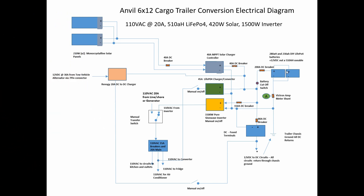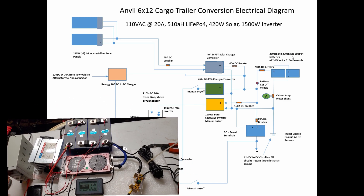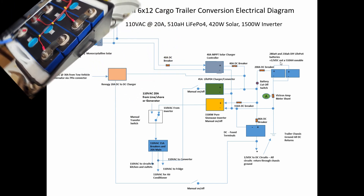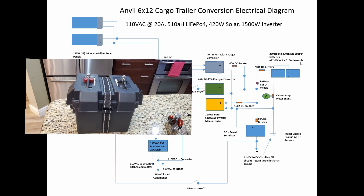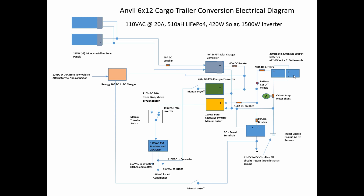Going to the batteries, I've got a 280 amp-hour lithium iron phosphate and a 230 amp-hour lithium iron phosphate battery that I built from 3.2-volt cells. I put them in parallel, which gives me 510 amp-hours usable. They each have a 300-amp BMS — each capable of 150 amps out, so I get 300 amps total. To protect the wiring I put in a 200-amp DC breaker, and there's a battery cutoff that will cut off all DC power from the trailer.